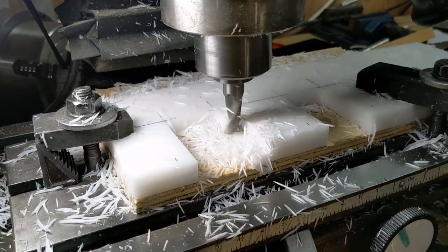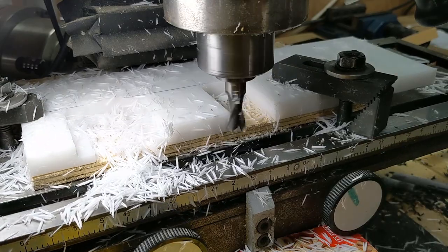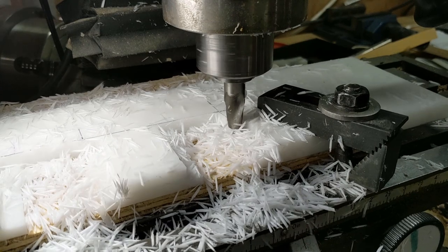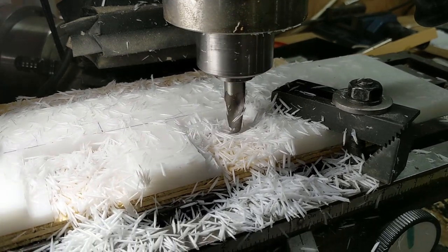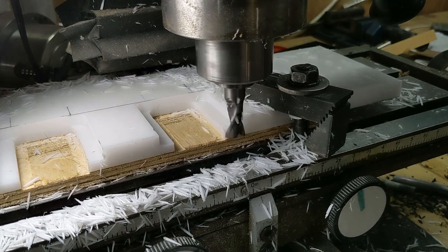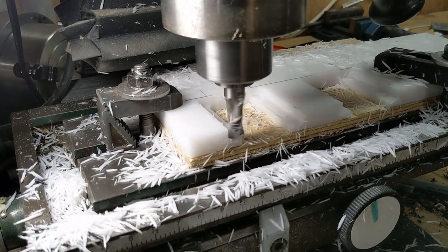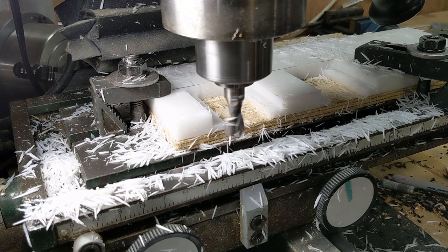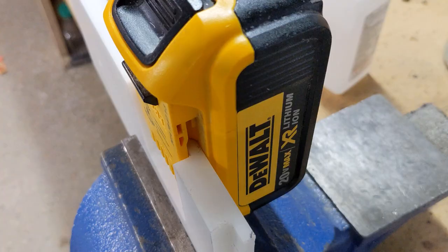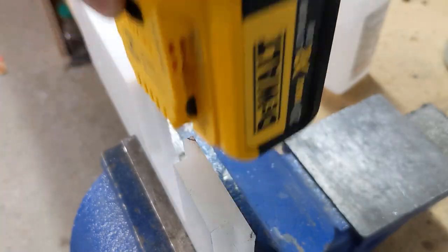I was originally thinking of making this part from sheet metal, which would have worked and saved a bunch of machining steps, but electrical insulation would have been an issue. The batteries don't seat all the way in yet — there's a couple of features which need to be cut out. And because this isn't a rocket ship, I'm not going to get too fancy here.